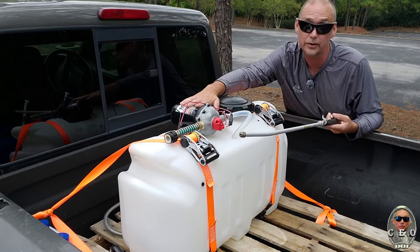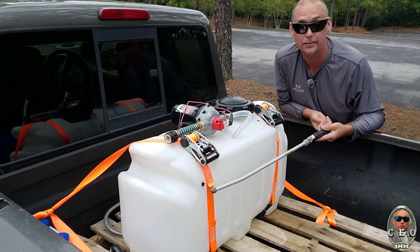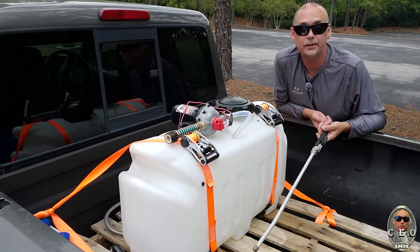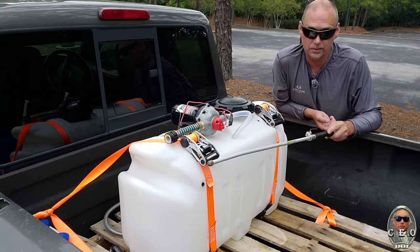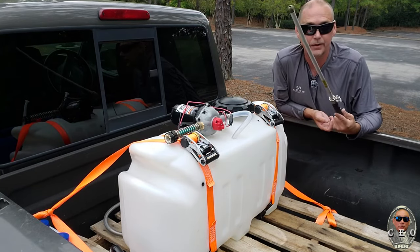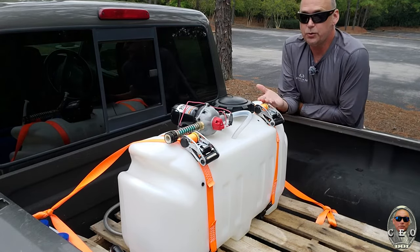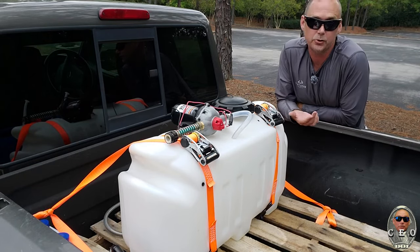Don't use cheap garden hose or you're going to break one. And if you break it and it dumps 20 gallons of sodium hypochlorite on your customer's lawn or garden, they're not going to be thrilled with that outcome. So this is what I recommend: use good quality hose like these. You could do probably 100 feet of hose from this tank as long as you're close enough to whatever you're treating.